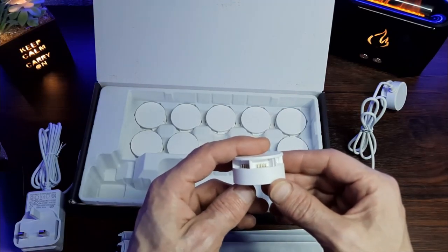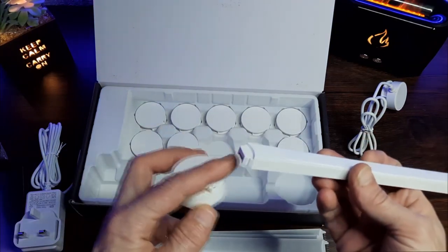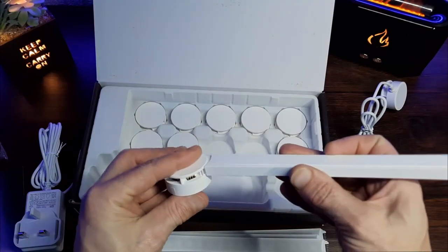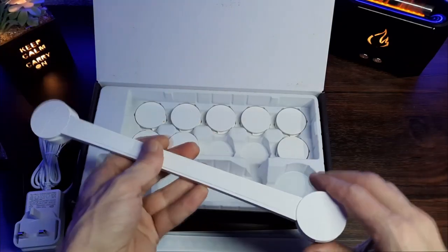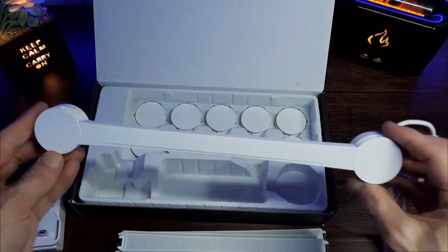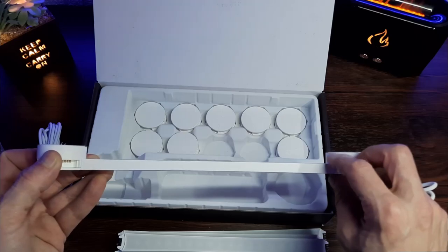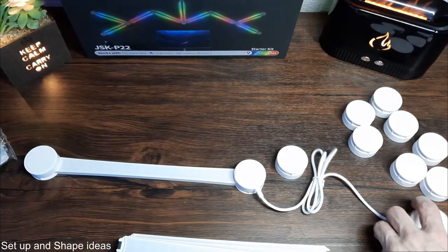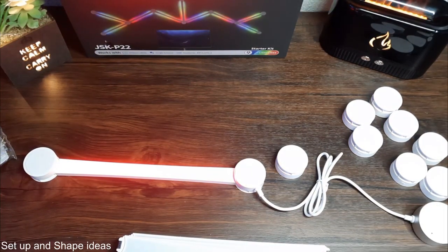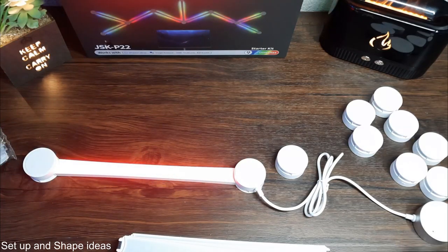You could pick a design from the leaflet or make your own custom shapes. I'm going to try a few designs out before deciding on one to fit to the wall. When mounted, it sits around 1.5 centimeters away from the wall, so there shouldn't be any hot spots. When you switch it on for the first time it should blink with a red light, meaning it's in pairing mode. I'll leave timestamps in the description if you want to skip ahead to the app control or find a particular part of the video.